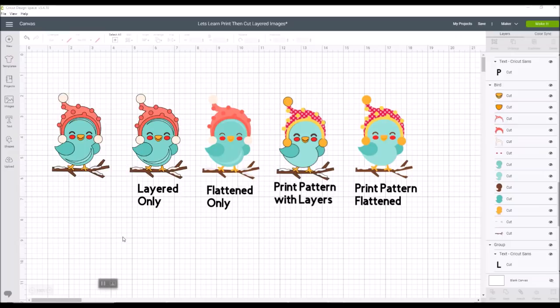Welcome everybody. I'm Debbie O'Neill of Scrummy Quick Designs and today I'm going to share a tutorial on how to use the print and cut feature in Design Space. I get asked a lot of questions about that. I have a lot of new people in my Let's Learn Cricut Design Space Facebook group and you guys are wanting to know how do you use this. So this is about Let's Learn Print Then Cut Layered Images.